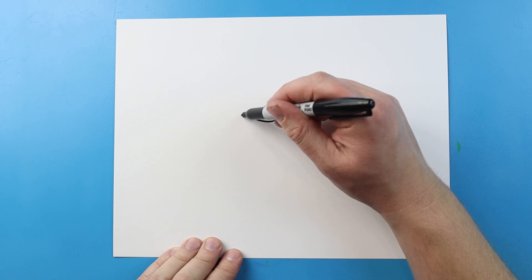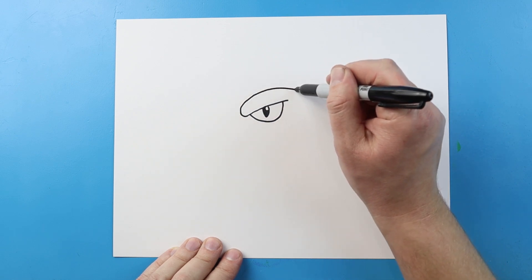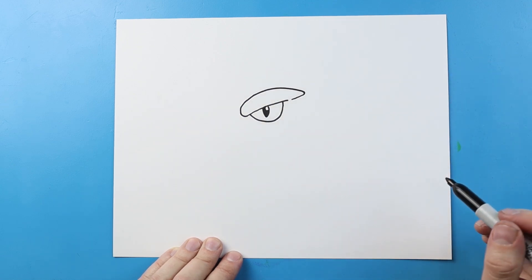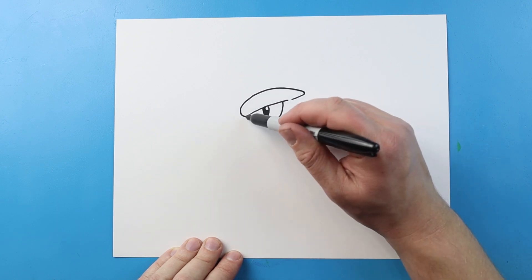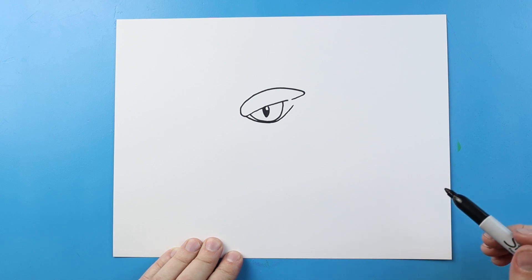For the eyebrow, I'm going to bring a line that just comes up and then back and over just a little bit. Now starting right here I'm going to make a little line that goes underneath the eye and curves up.